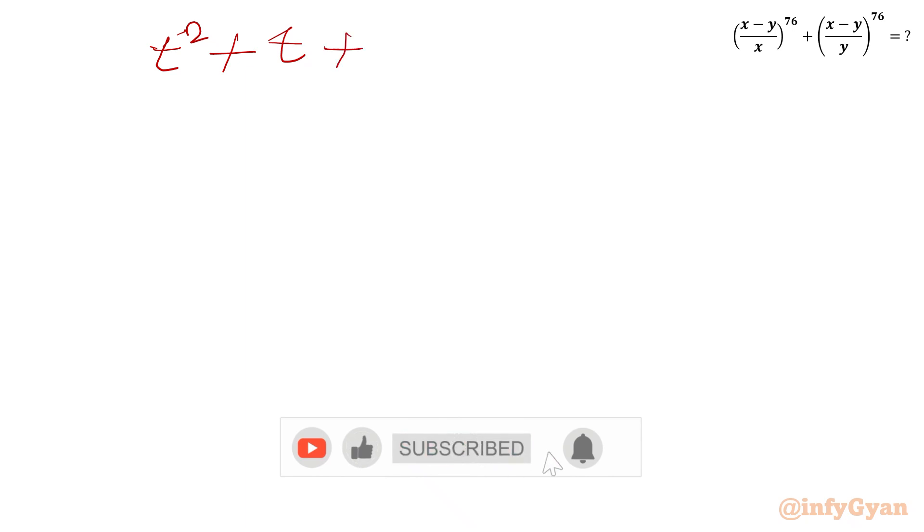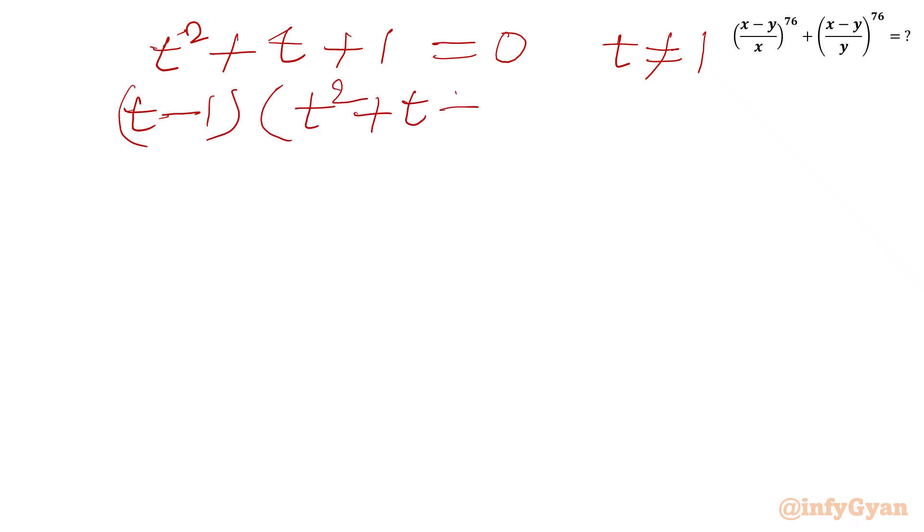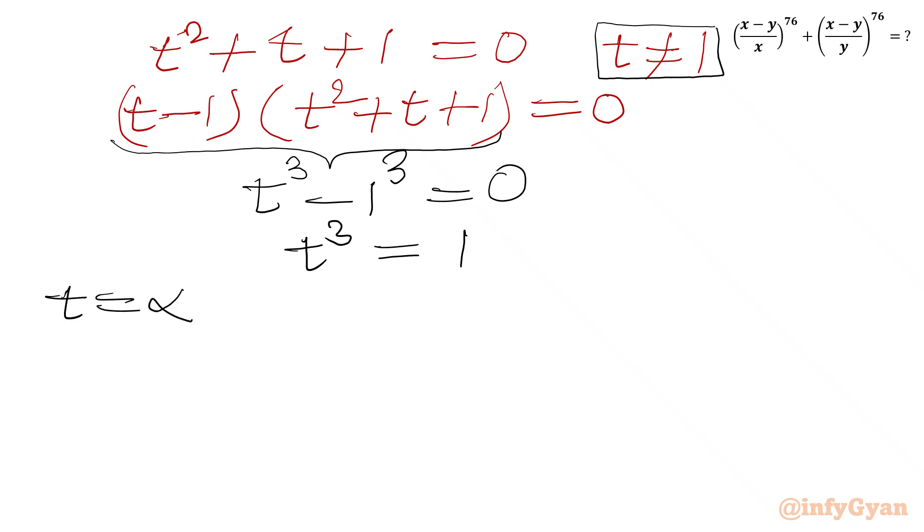We can see that t equals 1 will not satisfy this equation. Now I will multiply both sides by (t minus 1). The left-hand side, (t squared plus t plus 1) times (t minus 1), is the algebraic identity for t cubed minus 1 cubed, so t cubed minus 1 equals 0, or t cubed equals 1. Plugging in t equal to alpha gives alpha cubed equals 1, and t equal to beta gives beta cubed equals 1.